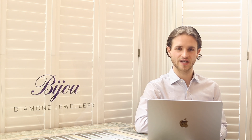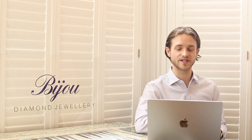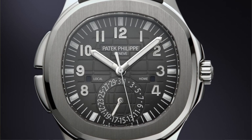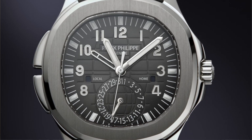One of the things that made the 5164 so successful straight away was its very easy method of changing your local time on the watch — literally just two pushers on the left-hand side of the watch.